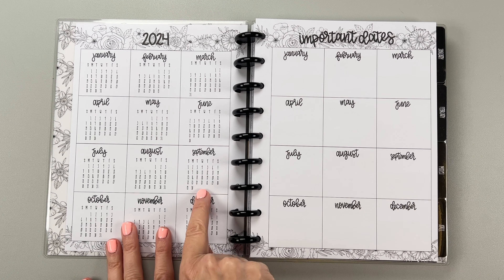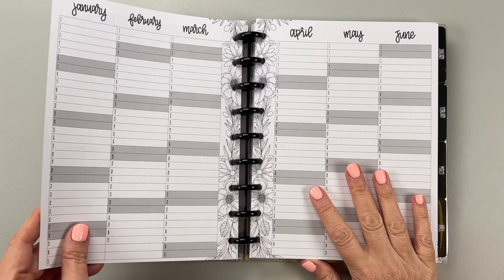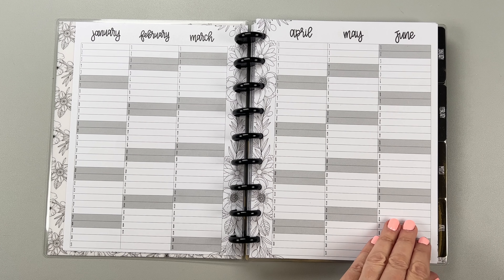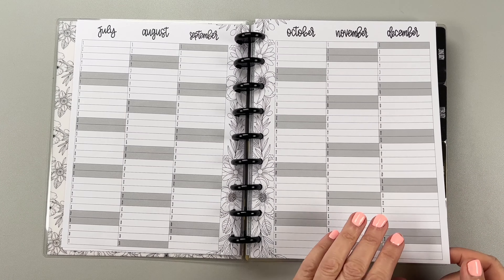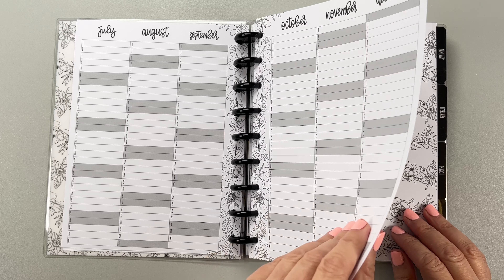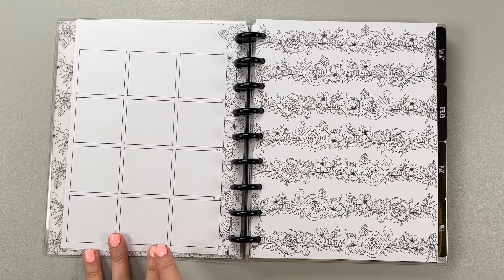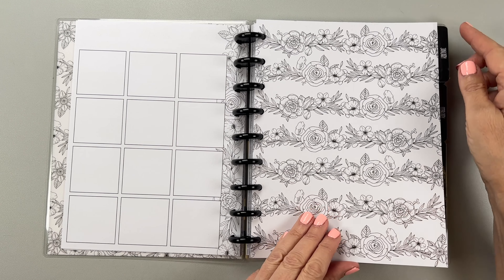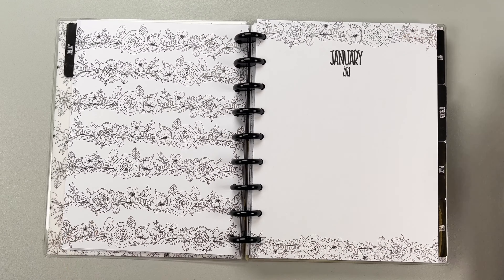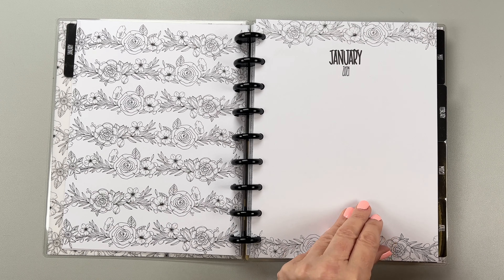So you can highlight a date and then explain what it is over here, or you can use this completely separately. These are your month at a glance pages — the weekends are shaded and there are really pretty florals in the middle. The paper, by the way, is really nice — it's actually 93 pound paper, which is very thick. There's also a page with 12 different boxes for whatever you need; you can use them for monthly tracking or something completely different. Here's the first divider for January, which is sort of like a landing page or currently page — it's blank, which is great because you can do what you want with it.